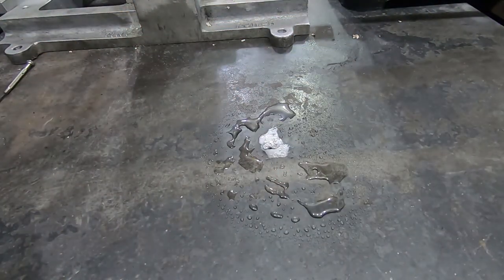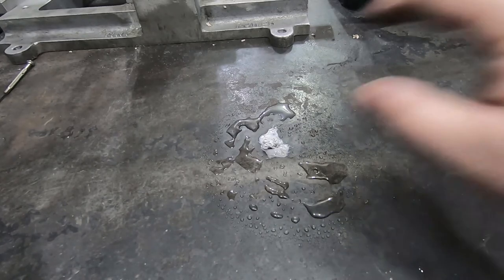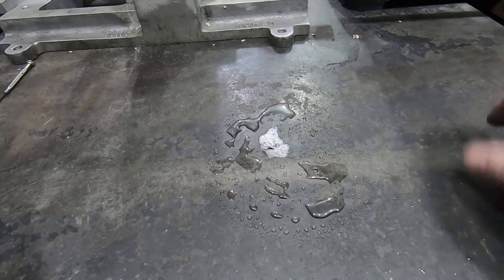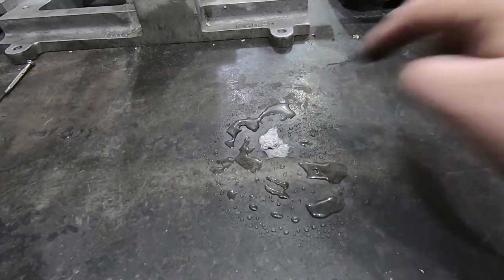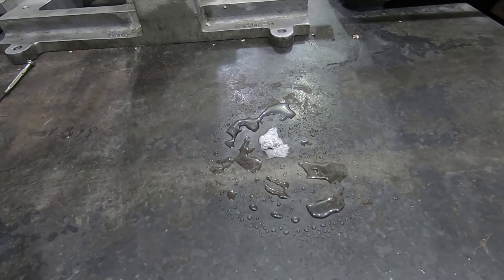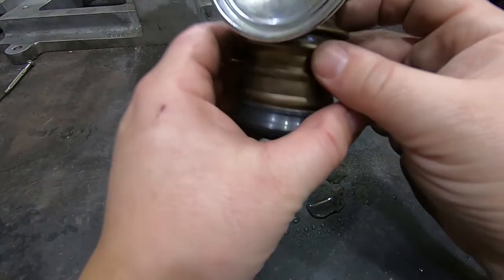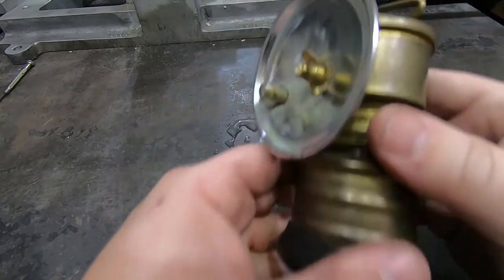When I was learning to weld in the University of Washington student shop, they still had an old system — it wasn't used anymore but it was still there — with big manifolds for a bunch of students to be welding off of, in a reaction vessel where you could combine calcium carbide and water to generate your acetylene as you needed it. That's way out of date.